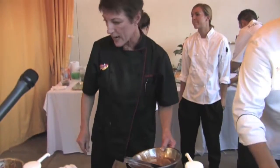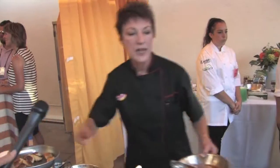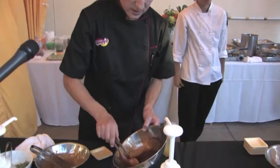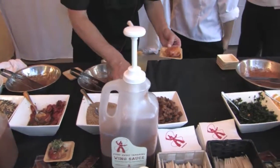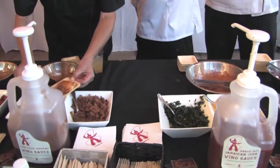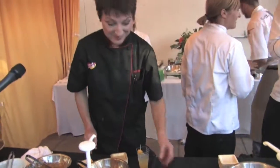The last one is the fiery sweet tamarind sauce, made with Texas Pete fiery sweet barbecue sauce and a little bit of tamarind. That is topped with some caramelized pineapple and sesame seeds.